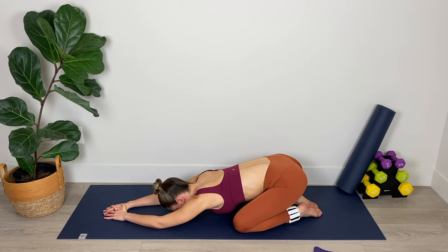Take the knees nice and wide and just sink back into a child's pose for a moment, regulating your breath — breathing in through the nose and out through the mouth, really lengthening through that spine, relaxing those shoulders. For three, two, and one. Nicely done. Bring yourself up into a kneeling position and just roll your shoulders down and back before coming back into our all-fours so we can now focus on that left side.